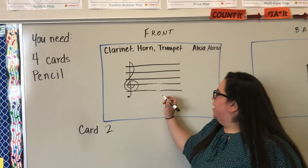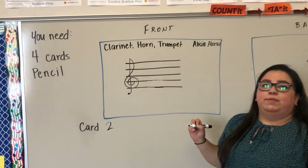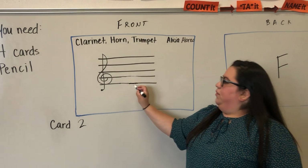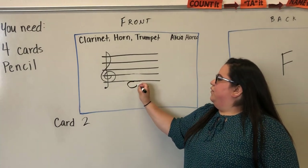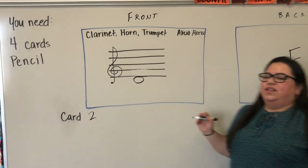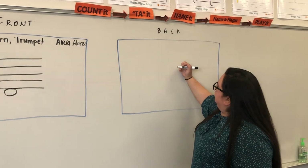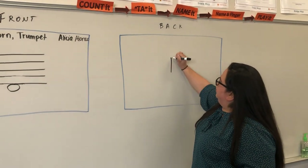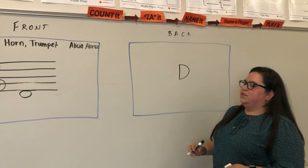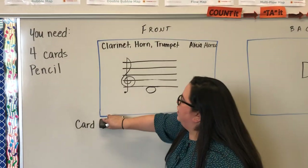Card two is a little different because we're no longer in the staff — you're going to be below the staff now. It's like the note is hanging off the staff for that first space below. The note that hangs off of the staff is the letter D, because we're going backwards from E, that bottom line, to D. So D is hanging off the bottom of the staff.